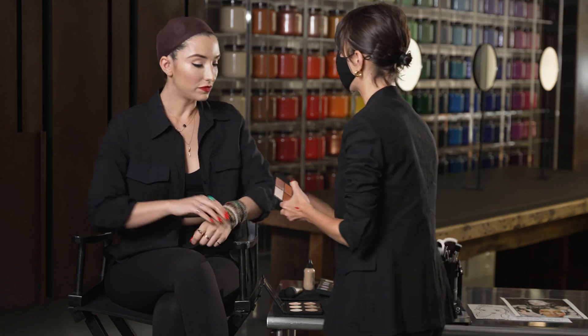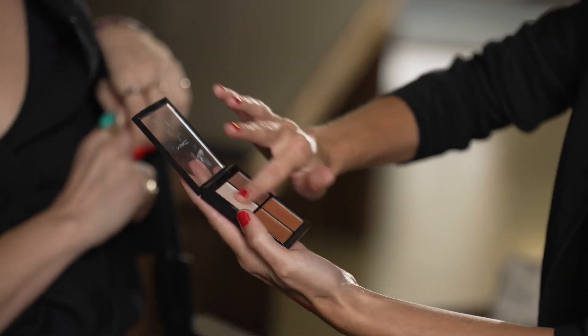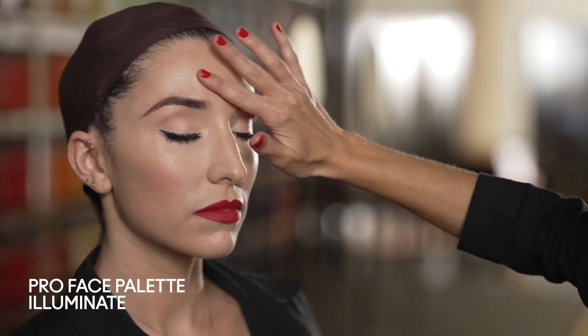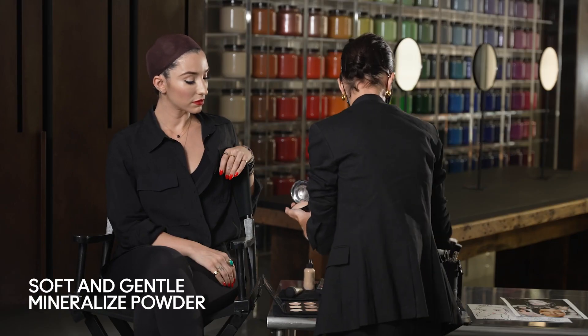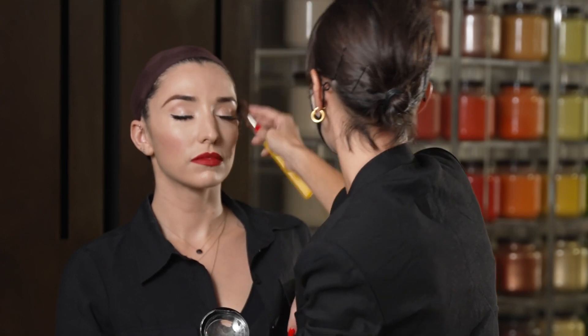The finishing touches are really the highlight. We're going to take a little bit of the illuminating palette and hit the higher planes of her face with a cream highlighter to really get that luminosity and that glow so her skin catches the light. We're going to finish off with Soft and Gentle mineralized powder — the powder glow. And that's the look.